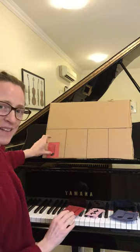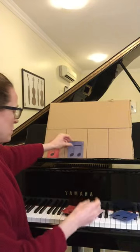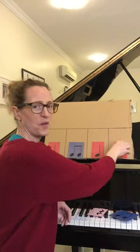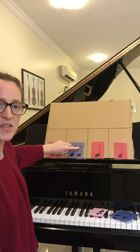Next, with your rhythm cards, put one rhythm card in each box — any ones. For example: one, two, three, four.